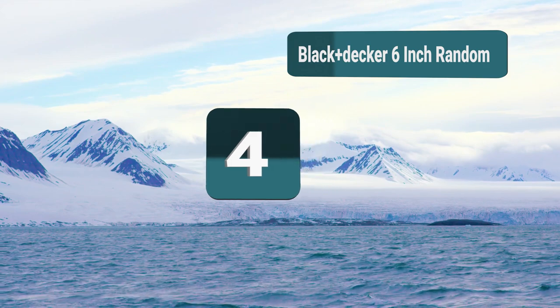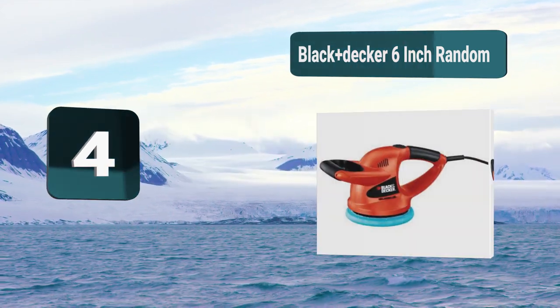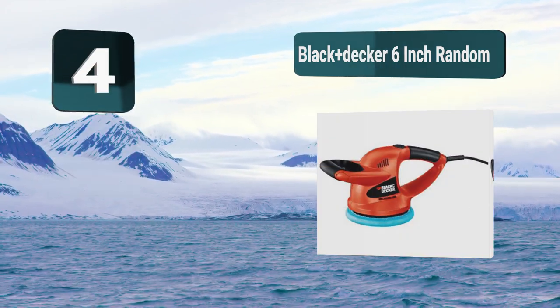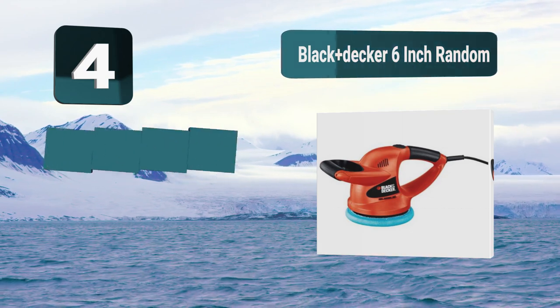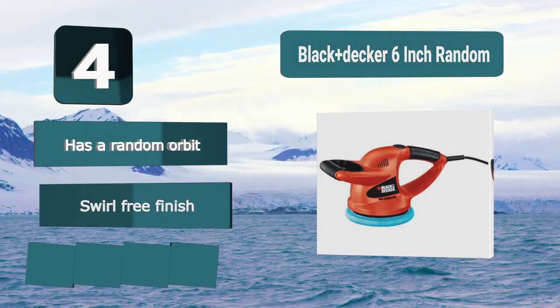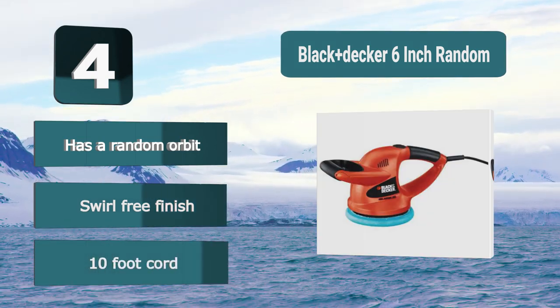Number 4: Grillo's Garage 6 inch Dual Action Random. This can be bought with either a 10-foot or 25-foot cord depending on your needs. It removes swirls and scratches very quickly to leave your boat with a brilliant finish, and can reach a maximum of 6800 orbits per minute. It offers various buying options, variable speed, and a comfortable handle.